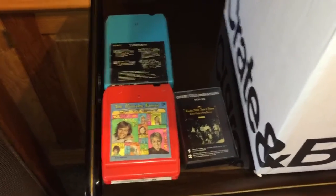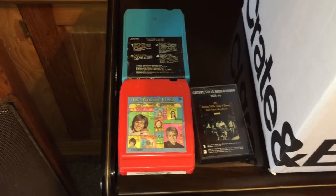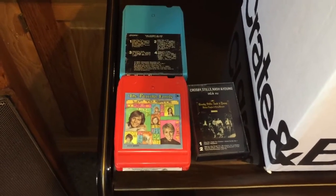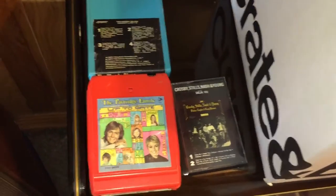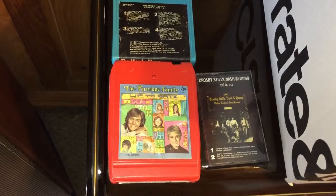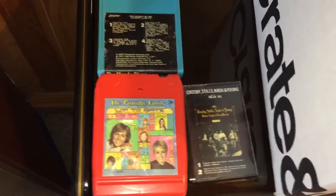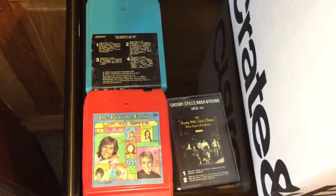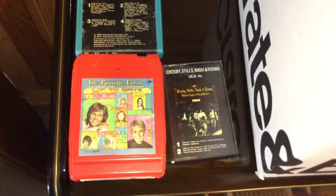I think I've said this before but I need another defunct format like I need a hole in my head, or like a fat kid needs candy and ice cream. You might recall I had started out with 8-tracks — picked up a couple today, Partridge Family and the Moody Blues Caught Live Plus Five, probably a mix of live and studio stuff. Then we went to cassettes, and today I picked up not only a crate of 78s but some albums.